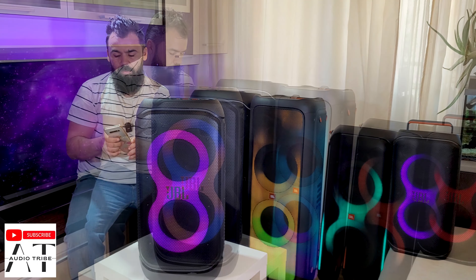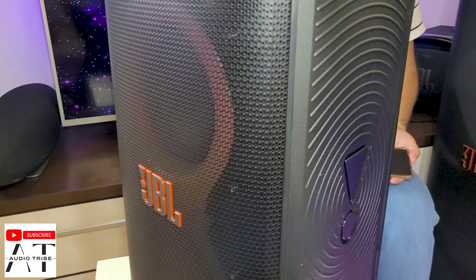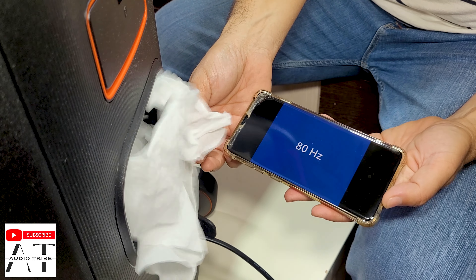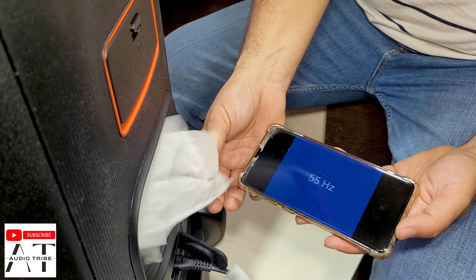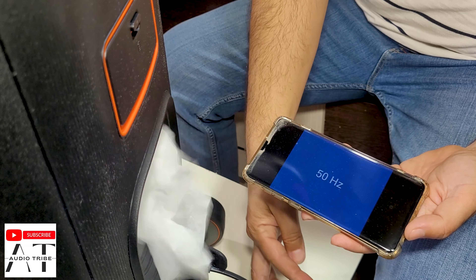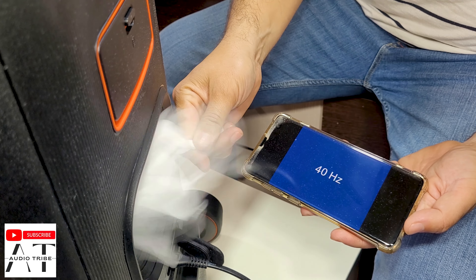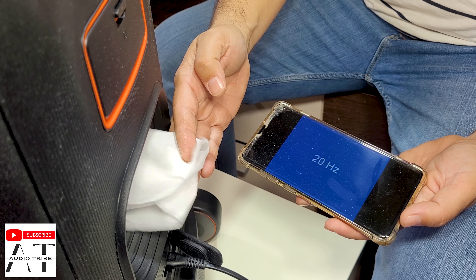So this is the test. So this is the new JBL PartyBox.